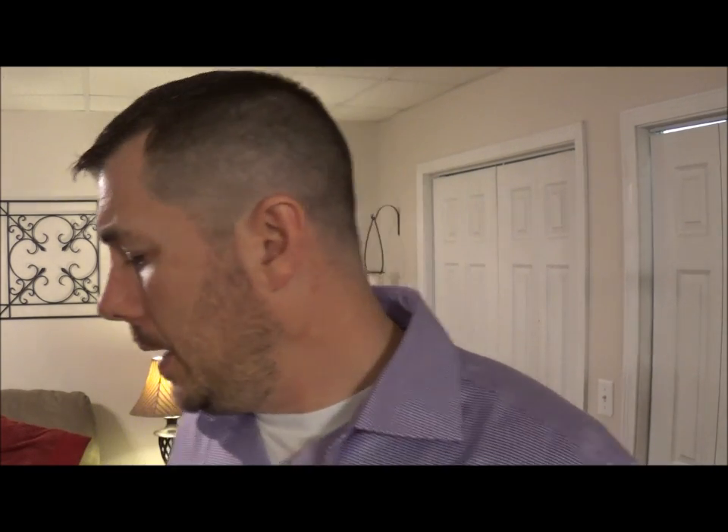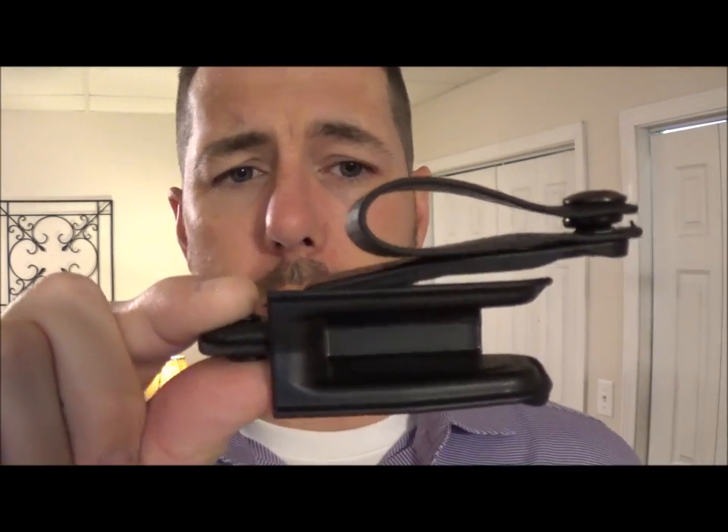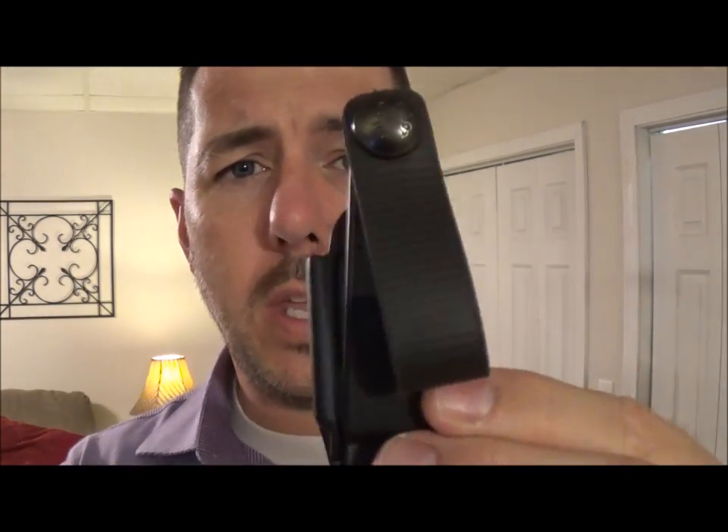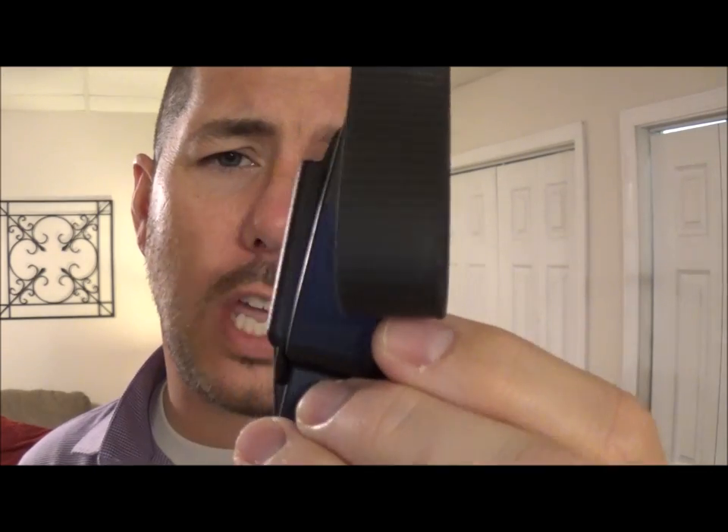Now, I know what some of you guys are thinking — they just took the Vanguard II, threw a belt claw on there, and that was it. Well, that's what I initially thought until I did my research and started looking at it a little bit more in-depth. Let's take a look at the original Vanguard II from Raven Concealment. Here it is — which was one of the biggest, smallest things in the industry when it first came out.